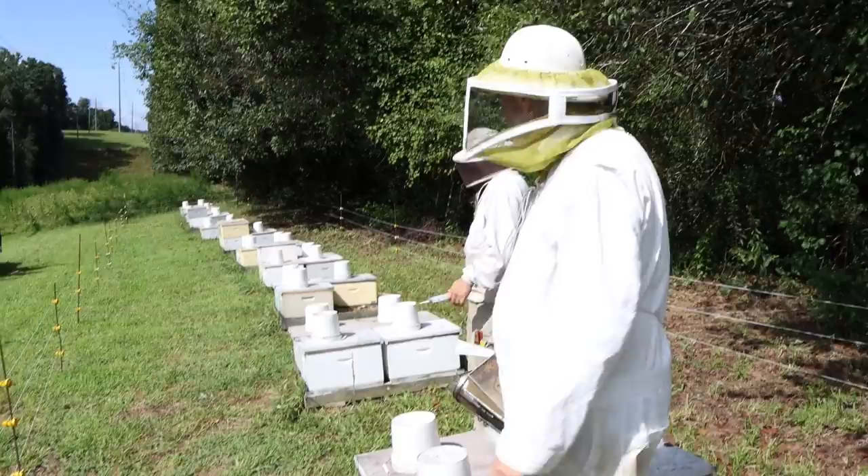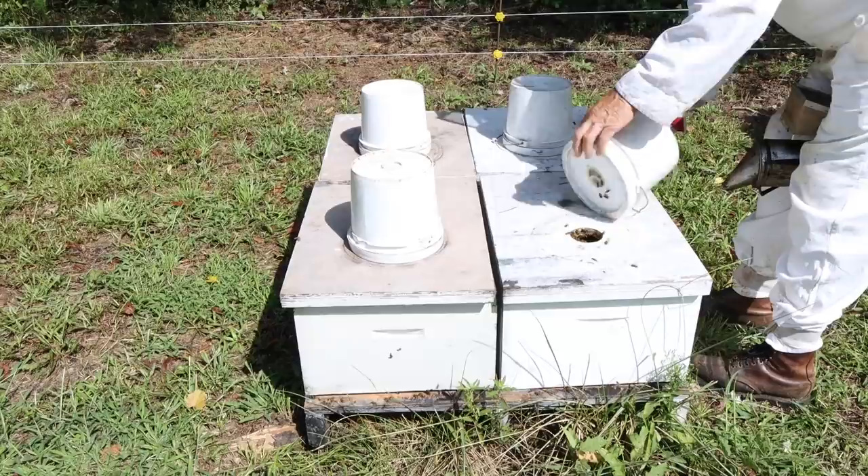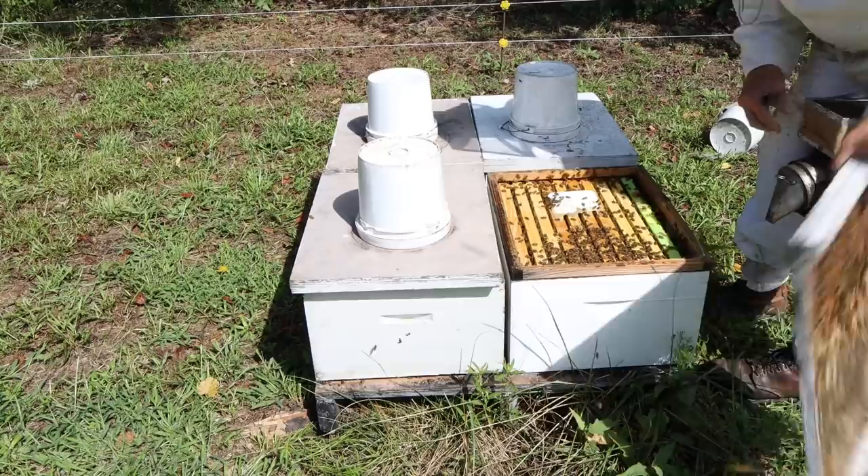This is a yard of singles — same routine, we just give them 30 grams instead of 50. Look at all that propolis around there.